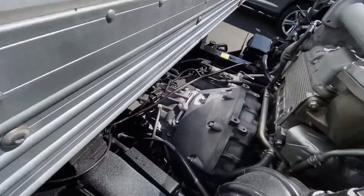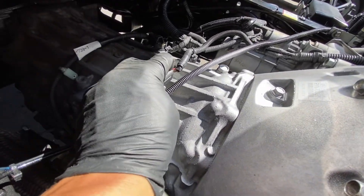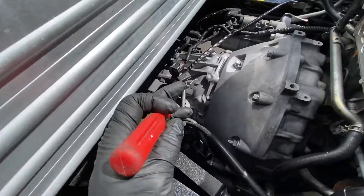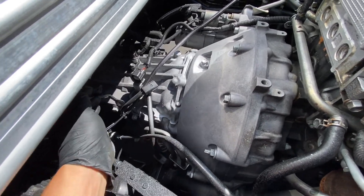Then unplug right here. To unplug it you just press this. Then you take one of these, take it off — it's right there.